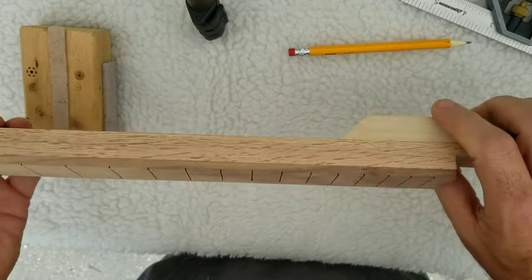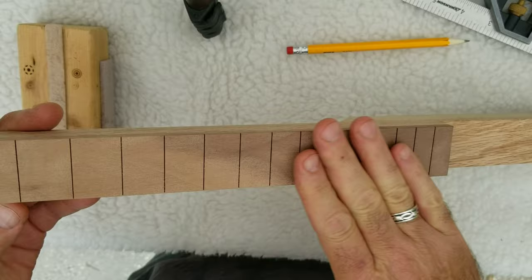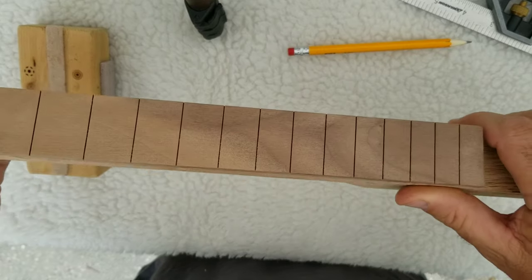This is the neck I'm going to be working with today. This is an oak neck, it has a walnut fret board, and I want to make homemade fret markers on this fret board, and I'm going to show you how I do it.